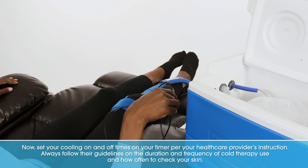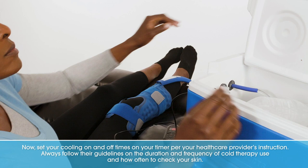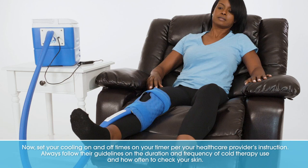Now set your cooling on and off times on your timer per your healthcare provider's instructions. Always follow their guidelines on the duration and frequency of cold therapy use and how often to check your skin.